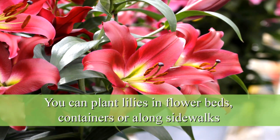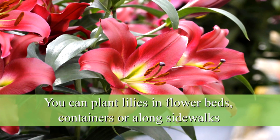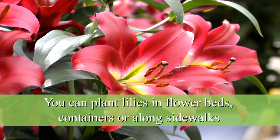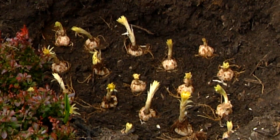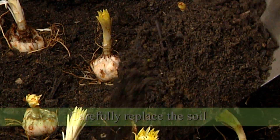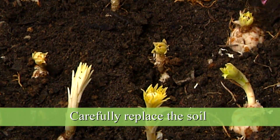You can plant lilies not only in flower beds but also in containers along sidewalks. They're very nice plants to grow anywhere in your garden. Now that I've arranged them in the flower bed, I'm going to carefully replace the soil and then they can start growing.